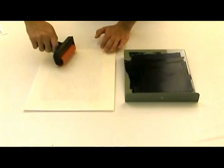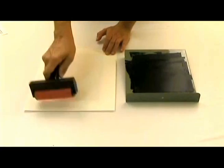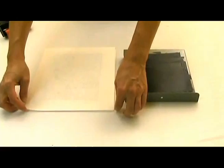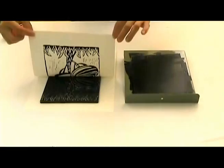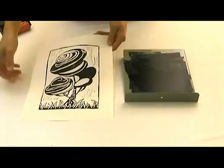Make sure you get all the corners, the edges, and of course across the center. Then take the bottom two corners and pull the paper up slowly and evenly to reveal your final print. This completes our demonstration. For further information on these products, please visit us at EssentialArtProducts.com.